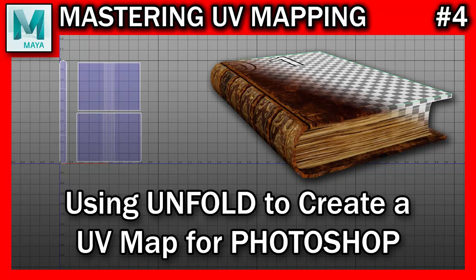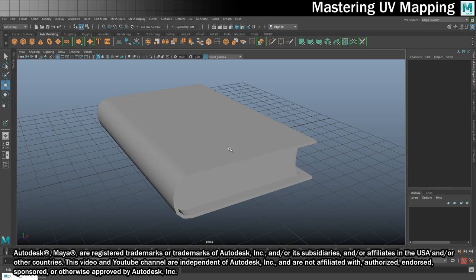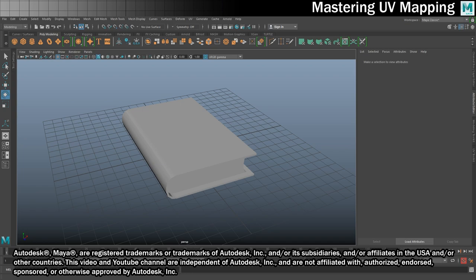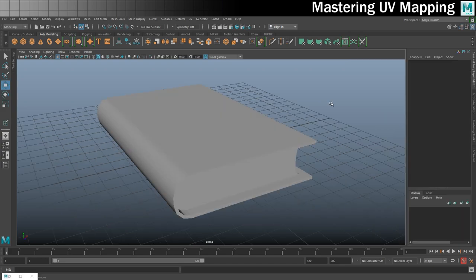Hi there 3D Artists, welcome back to Mastering UV Mapping. Today we're going to take a look at unwrapping this book. We're going to do a full UV map for the book and then go beyond that to create a UV snapshot, which you can take into an external application - in this case Photoshop - to texture it. We're going to create an old style book cover using Photoshop once we've got our UV mapping done. You can get the book by following the link in the description below and download all the models and textures used in this series.